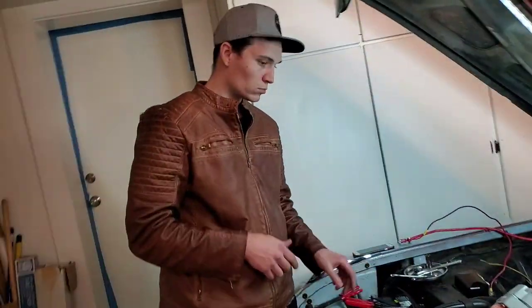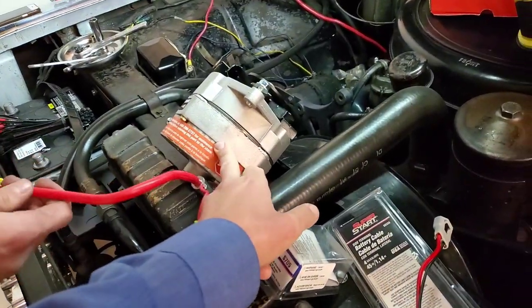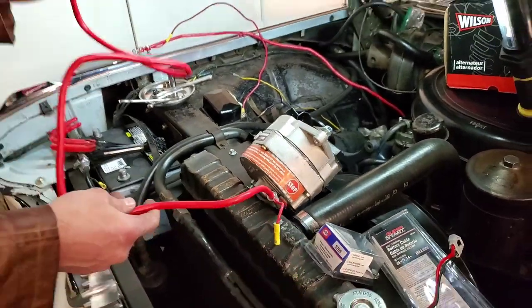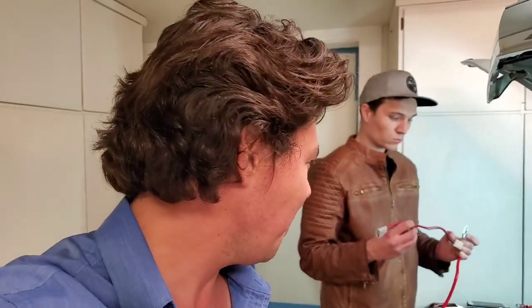We're rolling over to an alternator. So what are we doing here? This is like a 70s-style GM alternator called a 10SI. Luckily, we got a lot of info from the guys on the Cadillac forums — that's how we're able to do this. So we're going to take you through this.